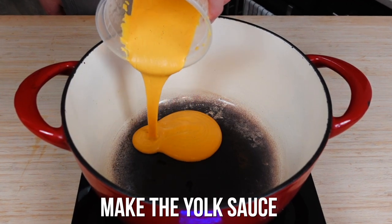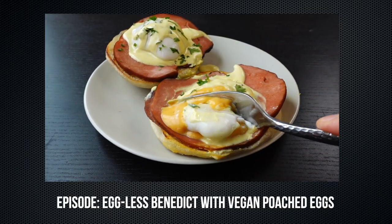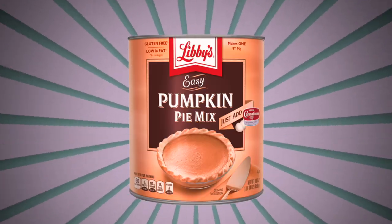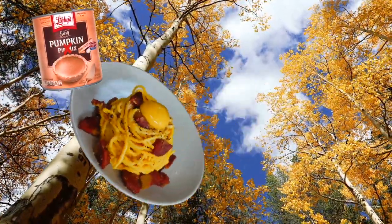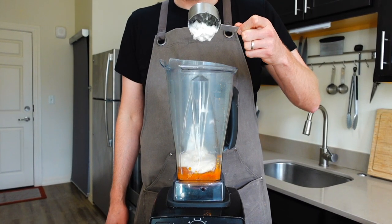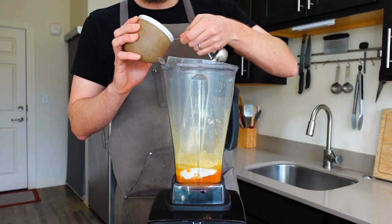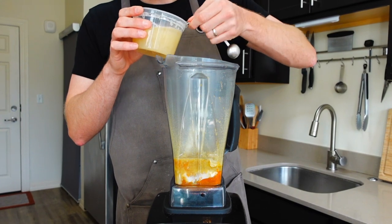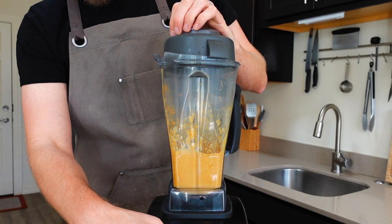Next up is the vegan yolk sauce — a version from my Eggs Benedict episode. Grab your blender and add 7.5 ounces, or about half a can of pumpkin. Do not use pumpkin pie filling unless you want fall-flavored carbonara, which would be absolutely disgusting. Add a half cup of unsweetened and unflavored vegan yogurt, two tablespoons of nooch, a half teaspoon of MSG, one teaspoon of salt, one-fourth cup plus two tablespoons of aquafaba, two tablespoons of neutral oil, and one teaspoon of tapioca flour. Blend until smooth.